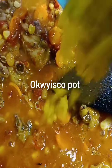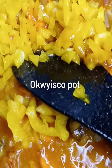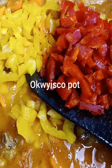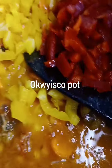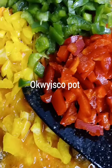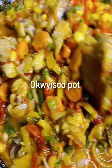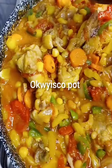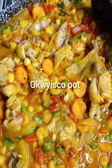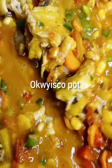Follow my page — YouTube: Oquisco Pots, Facebook: Oquisco Pots, Instagram: Oquisco Pots. Follow, like, comment. Look at it — very sexy and yummy! I love you guys, look at it — very sexy, man. This is so sexy, the food will make sense!